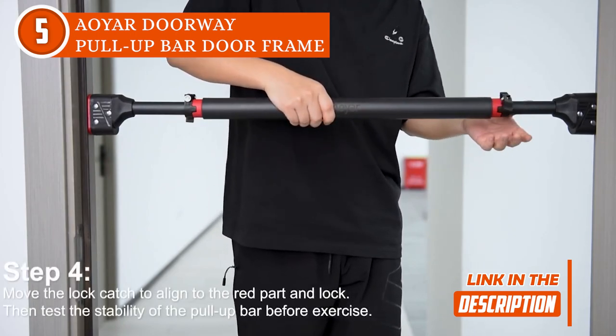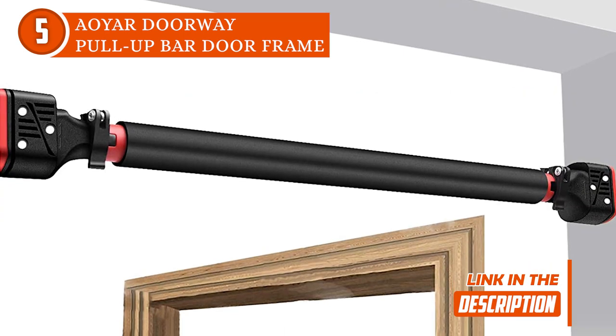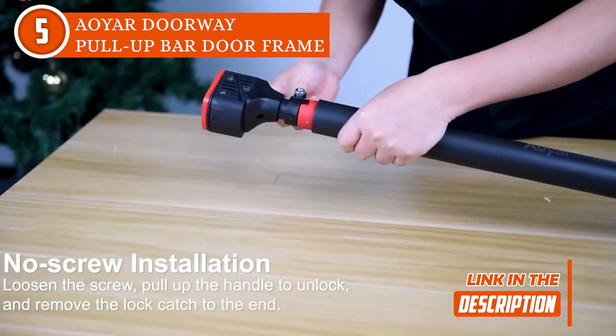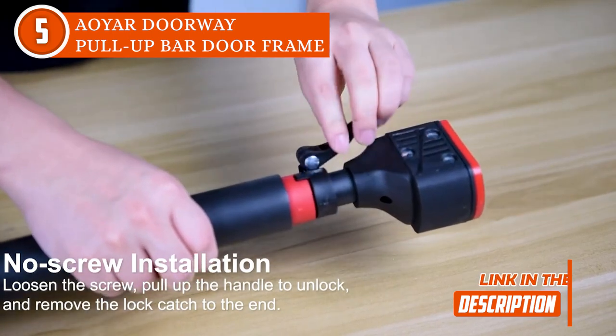And it's not just for pull-ups. You can also use it for a variety of exercises like dips, knee raises, and more. But let's talk about the real game-changer — the foam padding on the handles. It makes a huge difference and prevents those painful calluses. So if you want to take your home workouts up a notch, the Aoyar Doorway Pull-Up Bar Doorframe is a must-have. Your biceps will thank you.